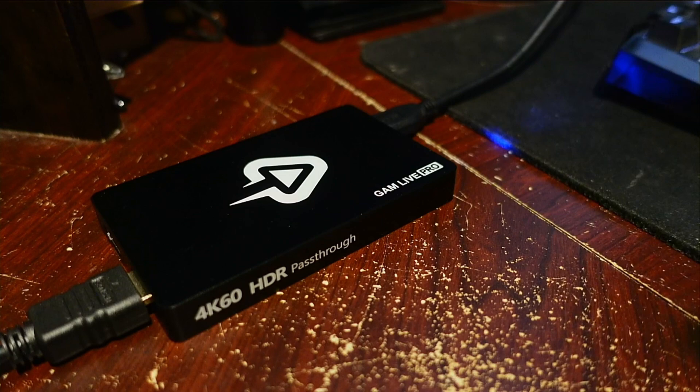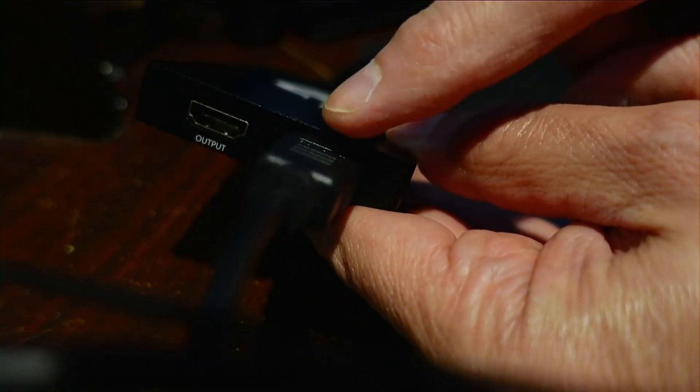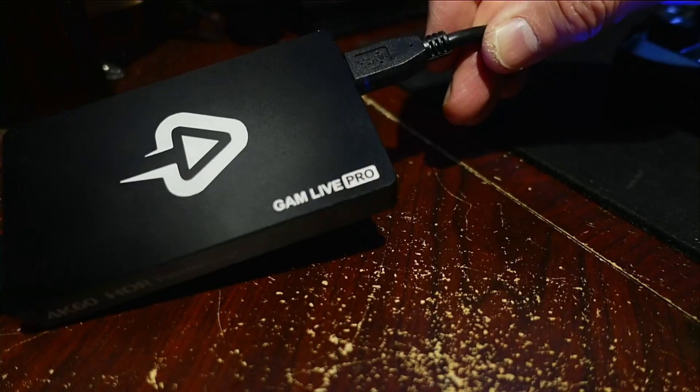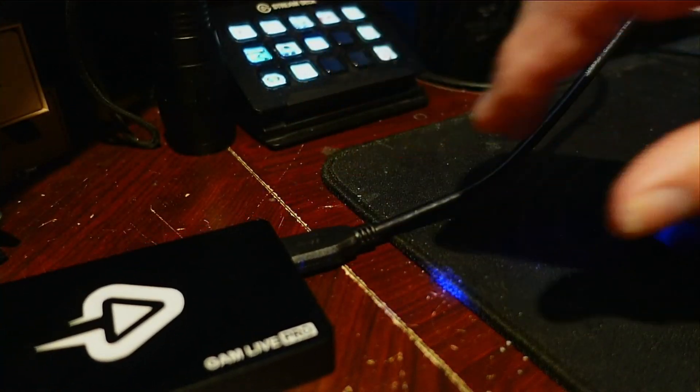Let me show you how it's all hooked up. I have the GAM Live Pro hooked up with HDMI coming right from the camera into the input jack of the device, nothing on the output — so I'm not doing a pass-through on the output. The USB 3.0 cable is connected to my computer. Looking at the indicator lights on the device: the blue light tells you it has power, and the red light tells you it's actively transmitting something out of the USB cable.